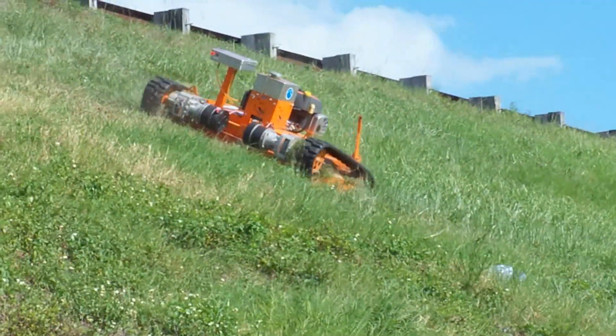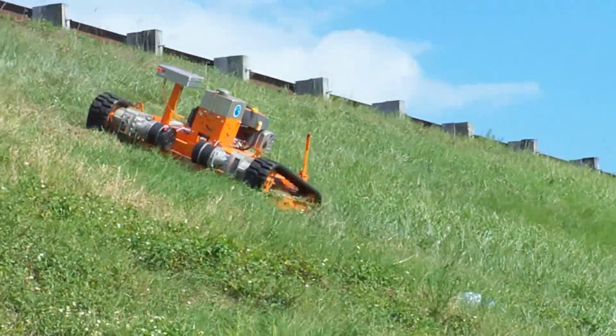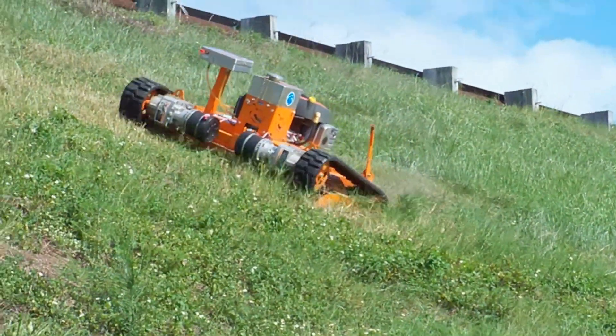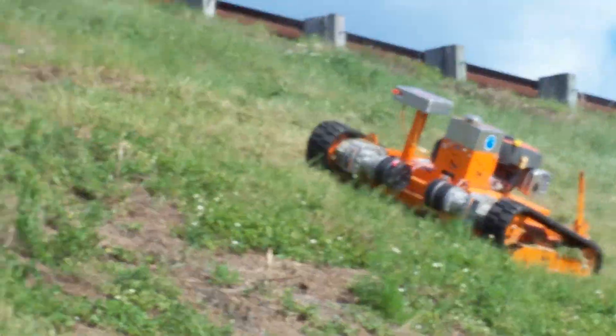As you can see with the cutting power of our hybrid system, the thicker grass really isn't a problem. It doesn't bog down or anything. I really don't have to slow down at all.